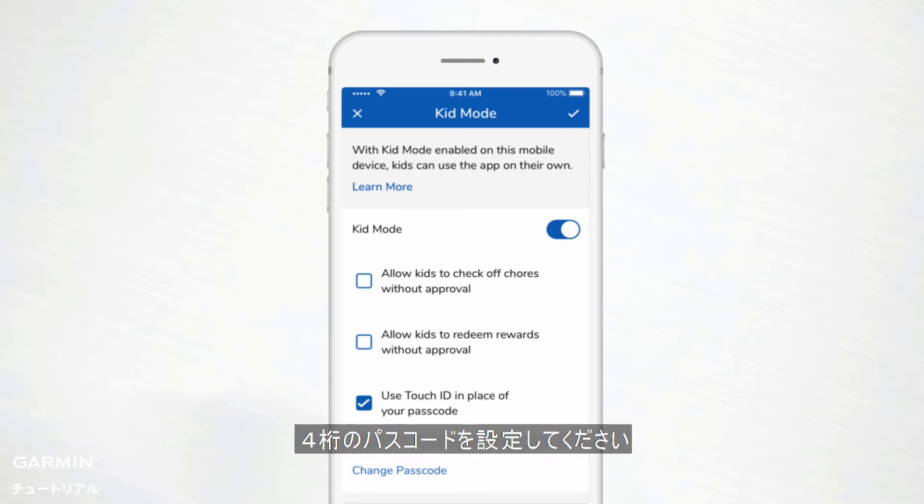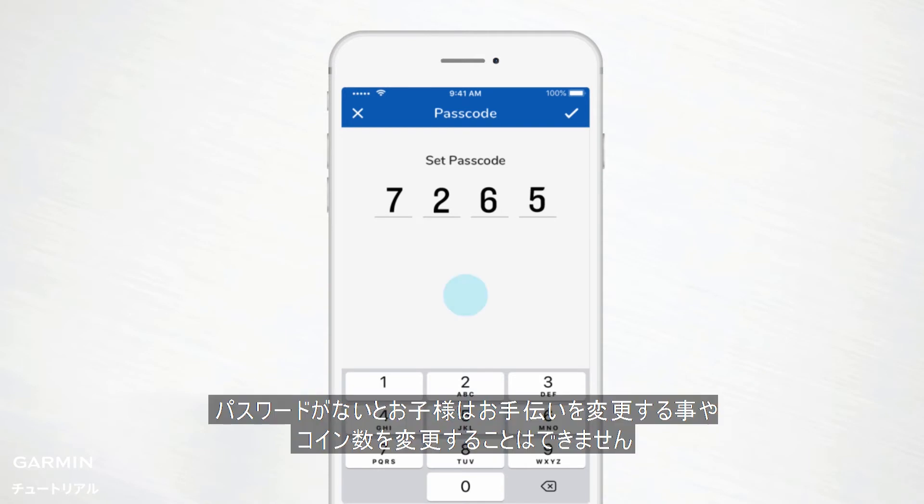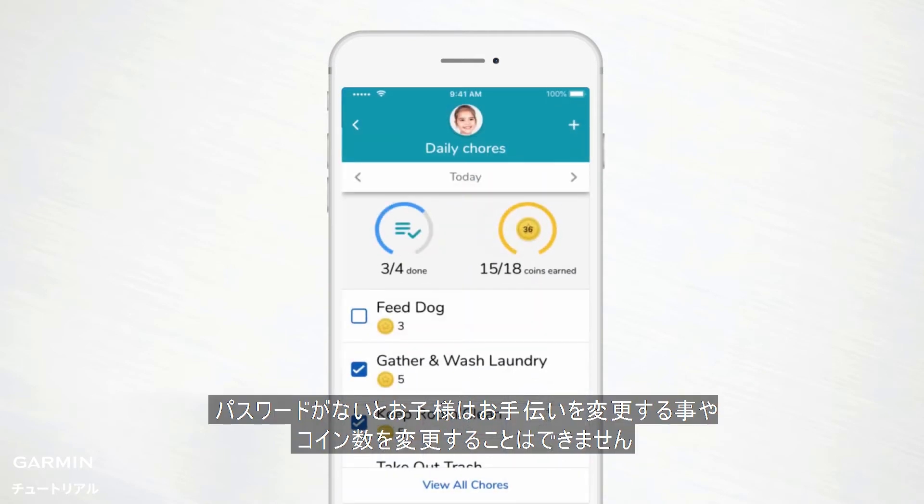Turn on Kid Mode and set a passcode. Your child won't be able to modify chores or change coin amounts without that passcode.